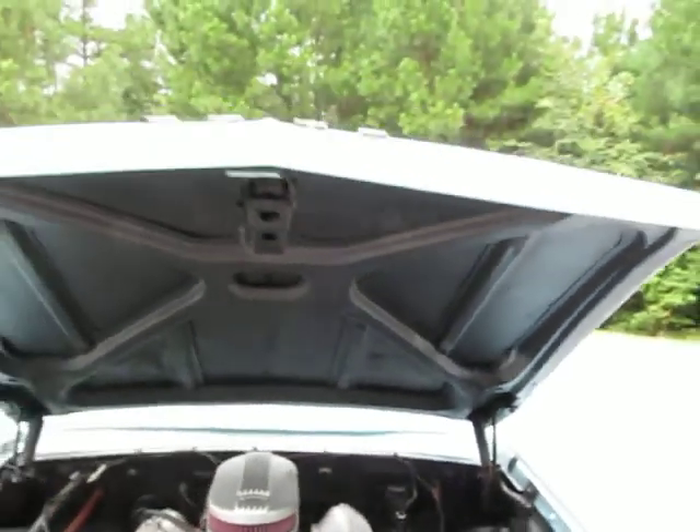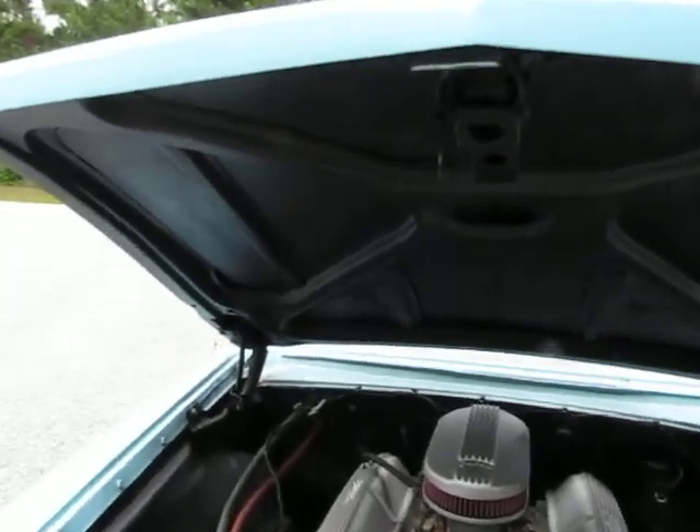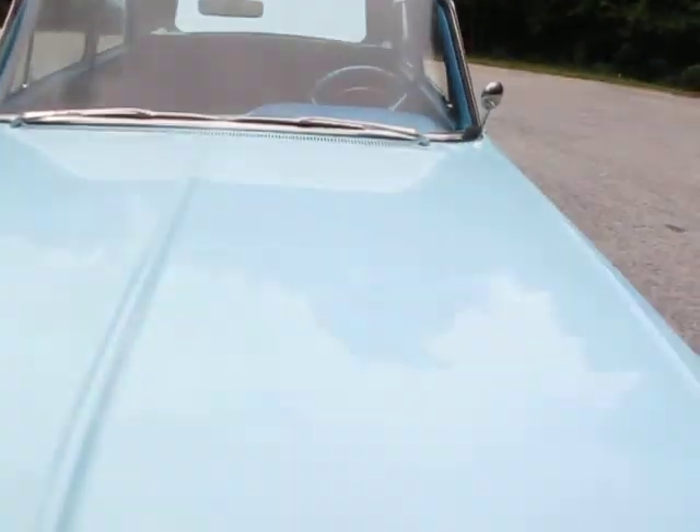Really clean underneath the hood. This is a very minimal rust car — I can't call it rust free because it's got a couple of little spots, but very, very minimal. Engine runs awesome. We're gonna take it for a drive in just a second.